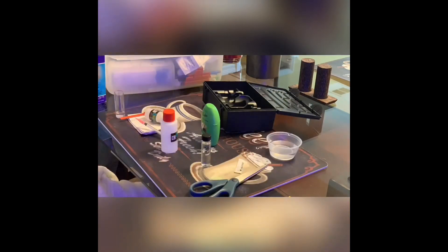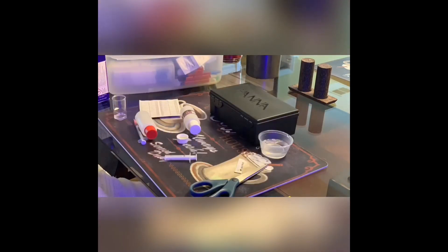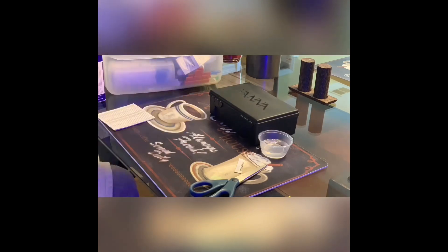During that time I cut down on the alkalinity dosing until it got stable, and pretty much everything is online now.